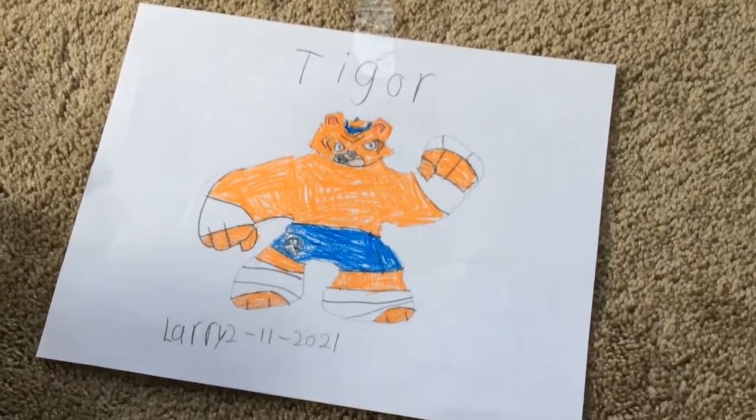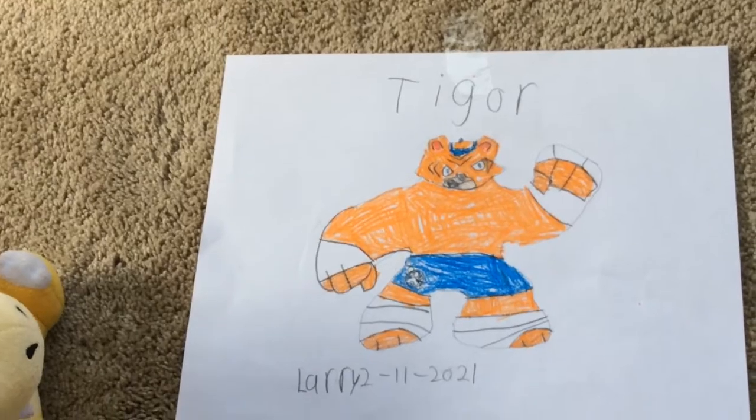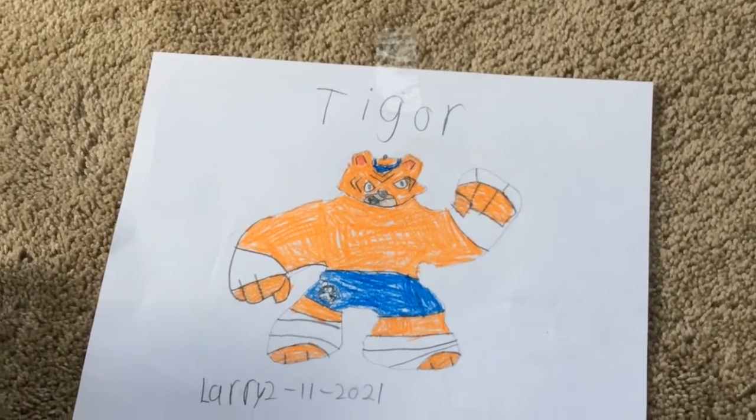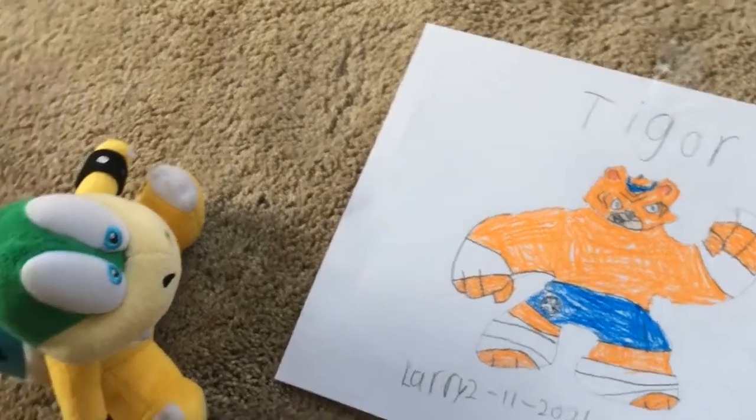There's tape there because I hung it up. That's pretty good. I would show you the real tiger but it's got like a giant hole in it and there's paint just pretty much all the way through.